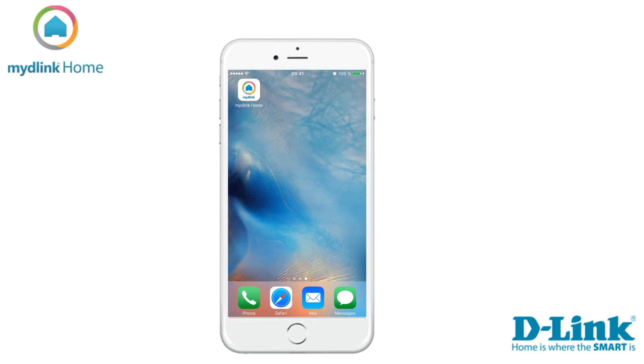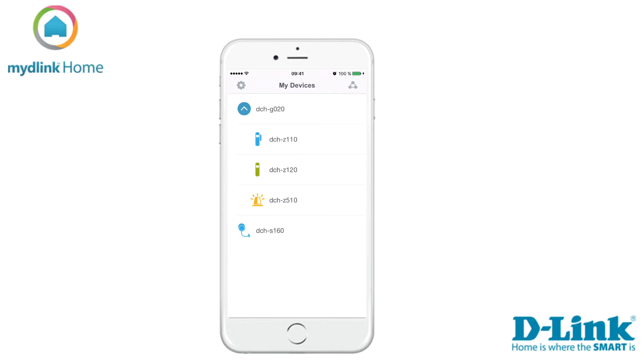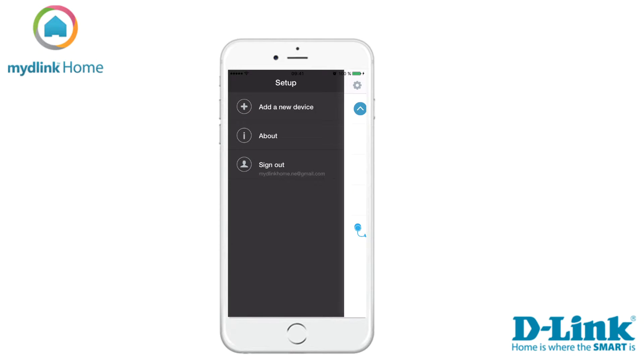Let's start by clicking on the MyD-Link Home icon. If you are an existing MyD-Link user, please sign in with your account details. If you are a new user, tap on the sign in button to register for a new account. Now tap on the settings and then add a new device to start the installation.